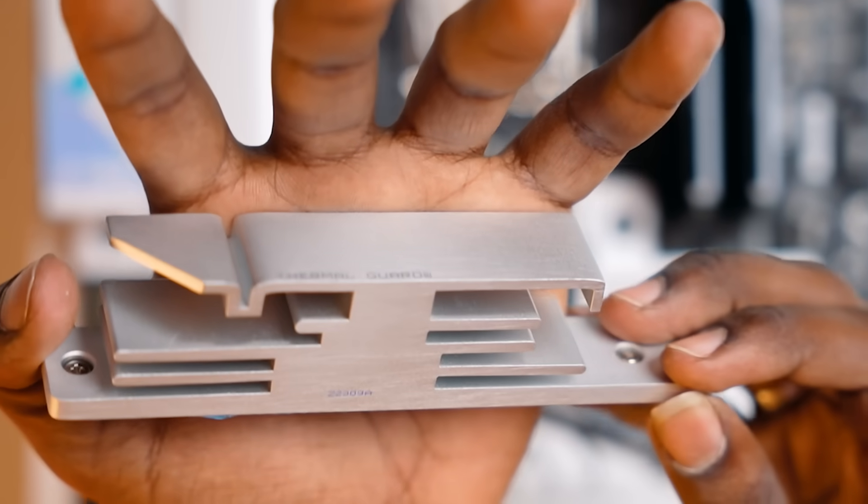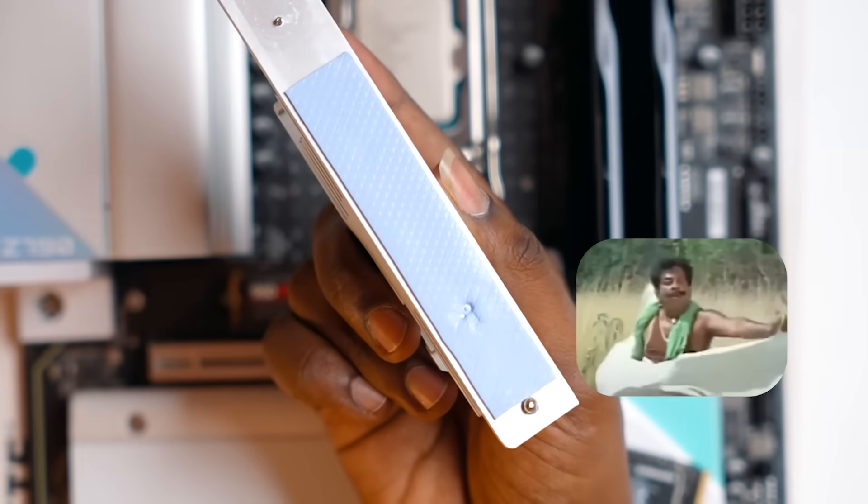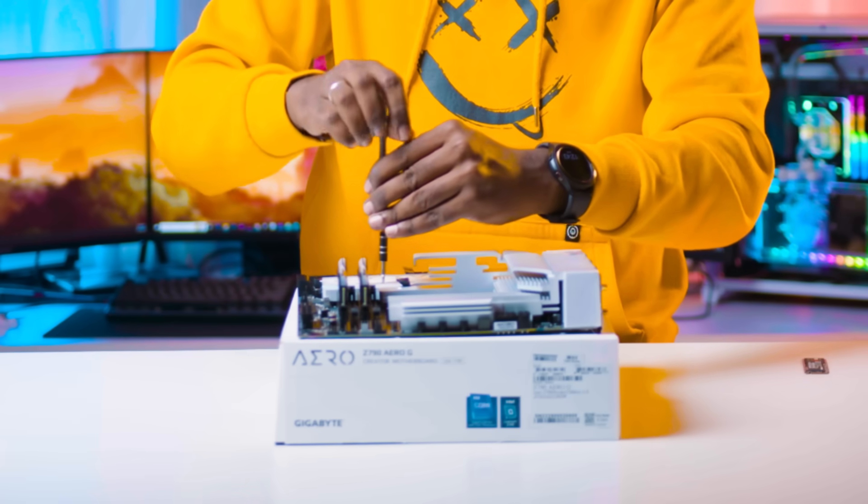Look how thick it is — it is a thermal pad. Now the SSD is secured with 4 screws.